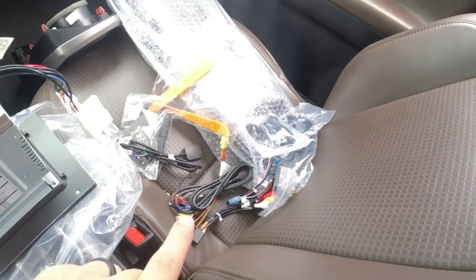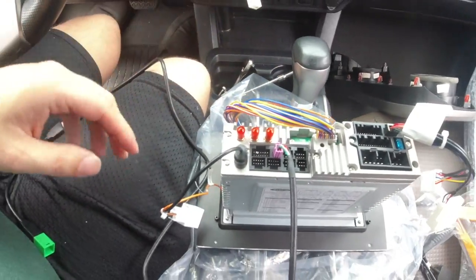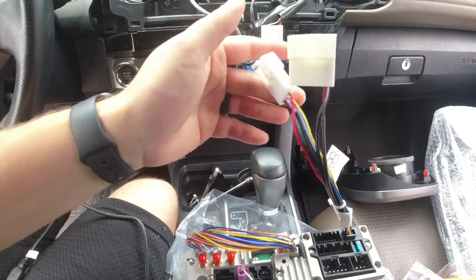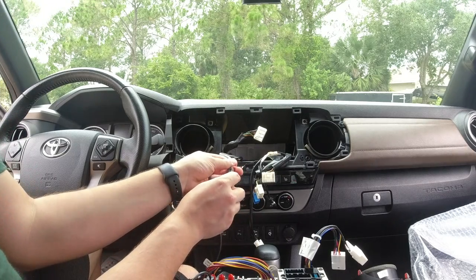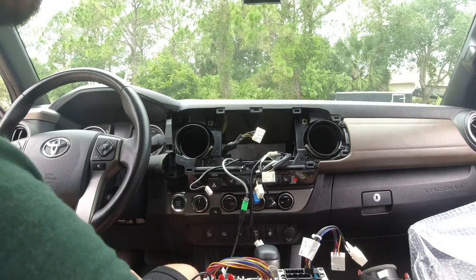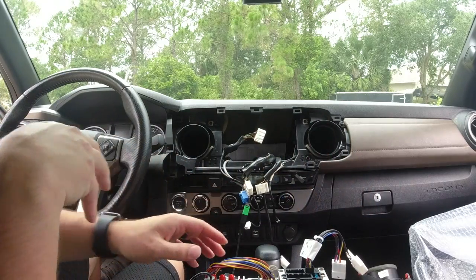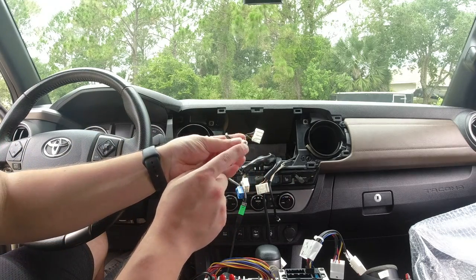Keeping everything simple — those extra plugs can be used for additional features if you want, but I'm just going to keep it basic. The antenna is plugged in, the extra USB plugs into the gray cable, and one of the harnesses plugs in for the backup camera. All the rest of the harnesses plug in together. I'm going to plug everything in and test it first to make sure it all works before mounting it.